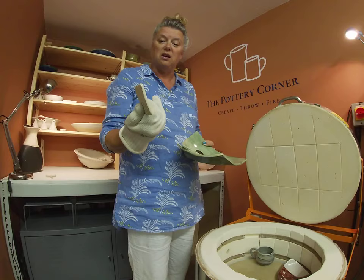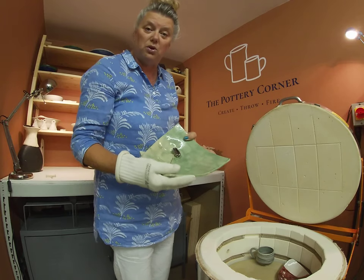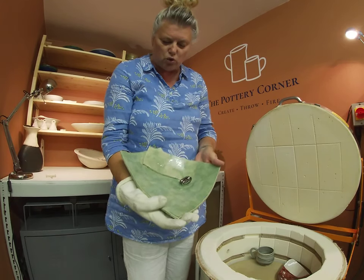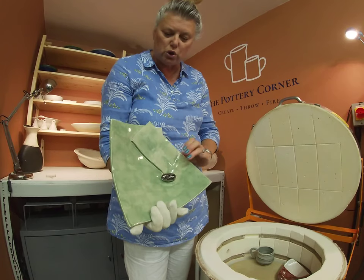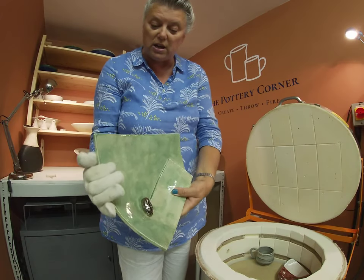I use them over and over again until they warp, and you can probably get four or five firings out of a cookie - they're cheap, you make them yourself. So Carolyn, this is your asymmetrical bowl - this is Amoco's True Celadon and this is Palladium on the detail, which has come out really nice.